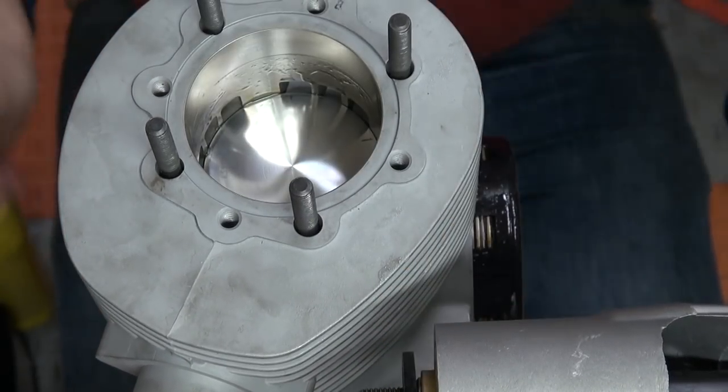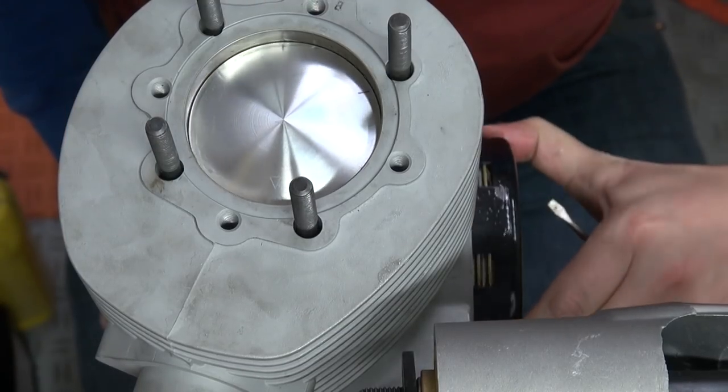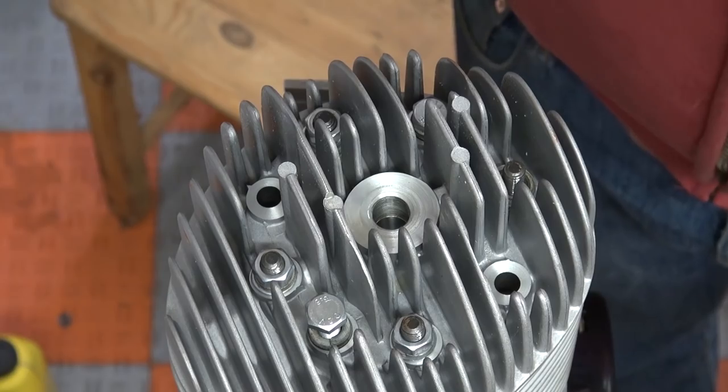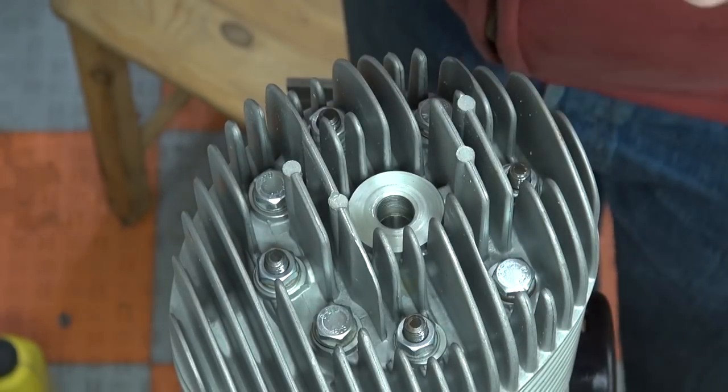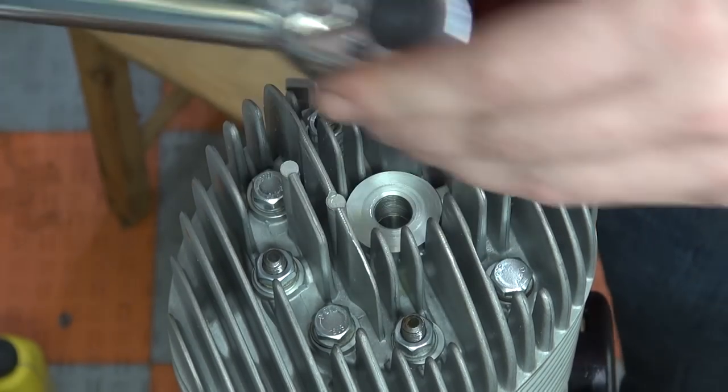Before torquing the cylinder head down in its final position, I checked compression and also checked squish, just to make sure I don't have to run an octane booster or maybe decompress a little bit. Everything was fine.